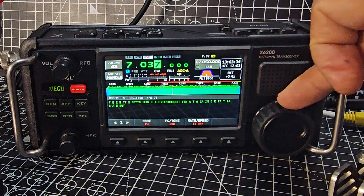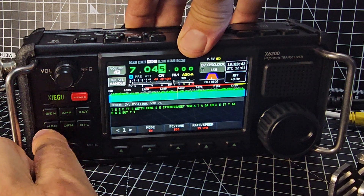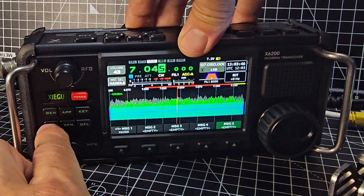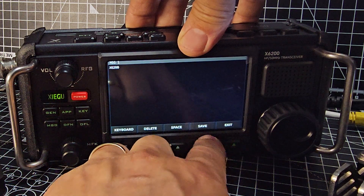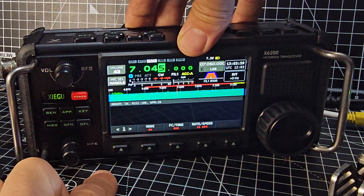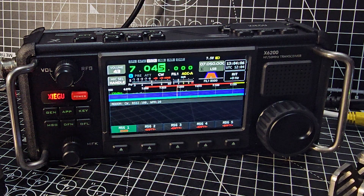If we decide we want to reply with a message, we just go to message. I'm pushing my big fingers — message, as voice, there's CW, go to CW, type our message, save of course, and then go back to app, modem, message, and it transmits whatever you've typed. How good is that? Give it a go, try it out. Bye for now.